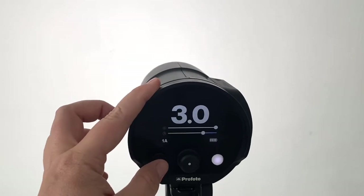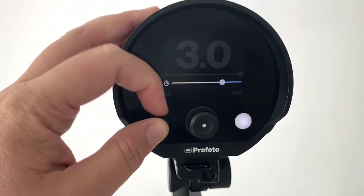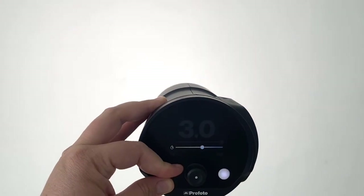If you want to adjust the white balance, you just push down the button and scroll across, and you can see that it adjusts pretty well.